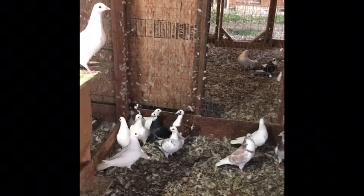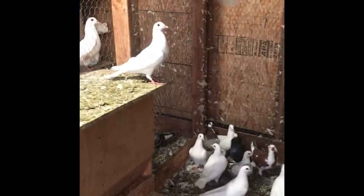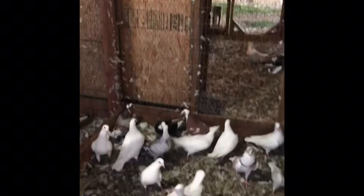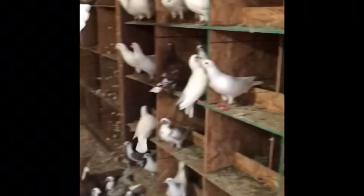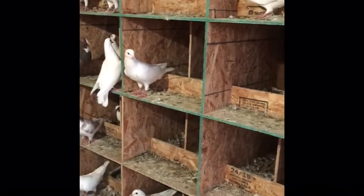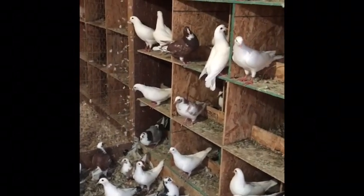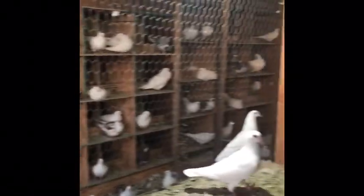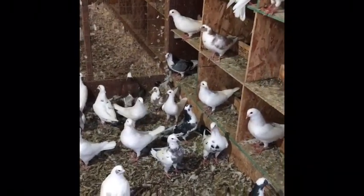Not sure what else to tell you guys about new birds other than they are not the same as old birds — they're like teenagers. Once they become sexually mature and they start reproducing, they kind of completely change. They get set in their nest box, they find their home, and the whole demeanor of this loft just will change. You can see on the other loft those are older birds. Raising young birds is a little more difficult, but once they get to this stage you're kind of home free.